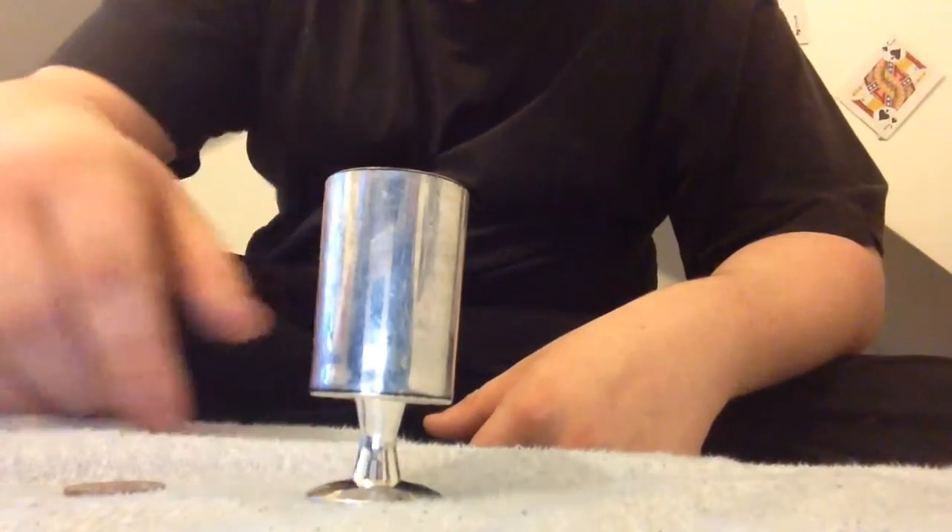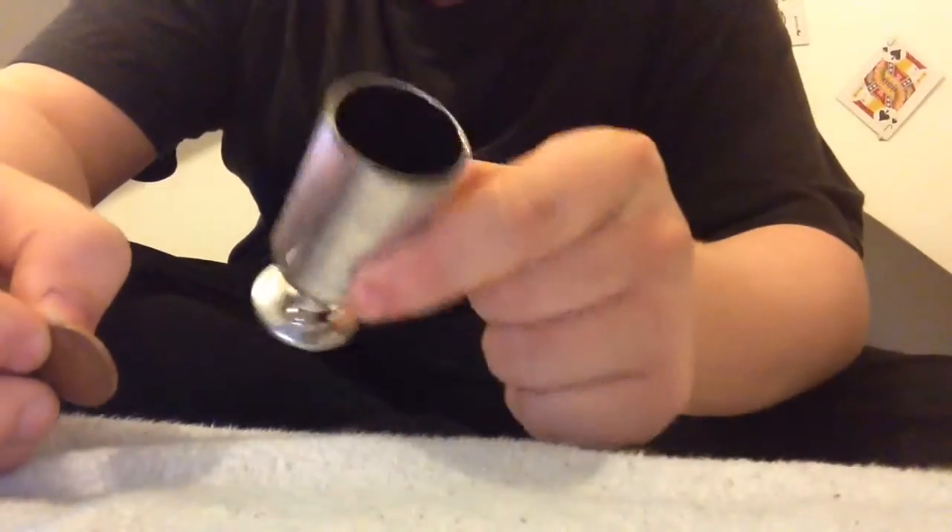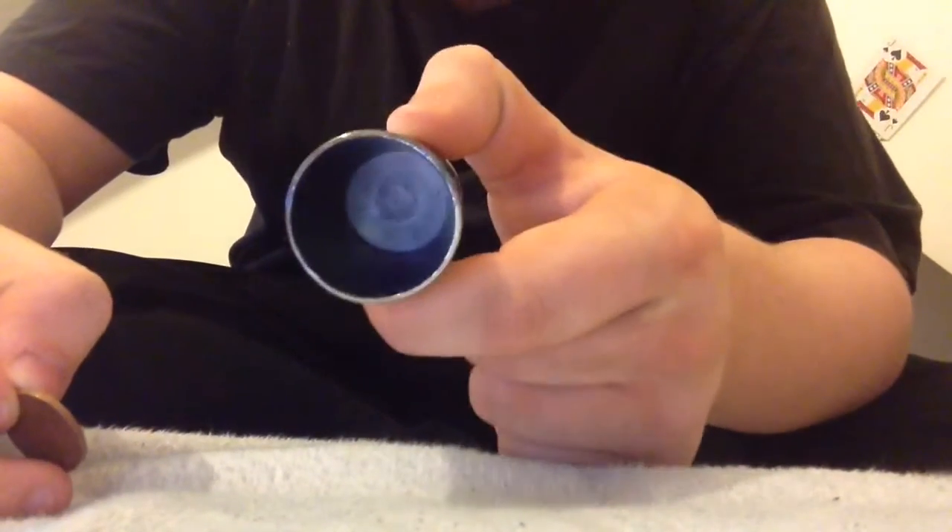Hello, I'm Alex Sam and today I'm going to be showing you a trick with a coin and a cup. There's nothing inside it.